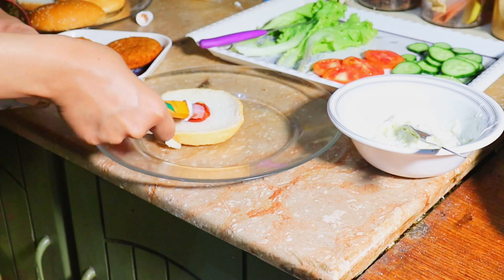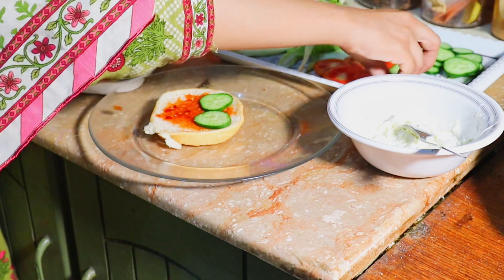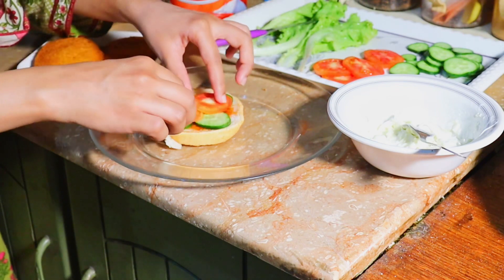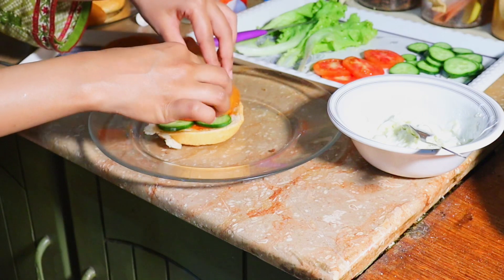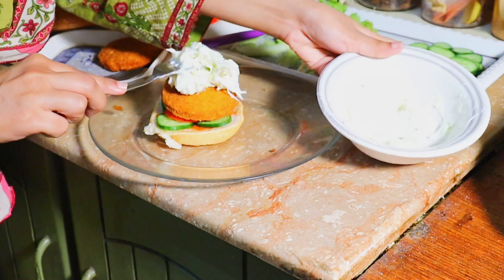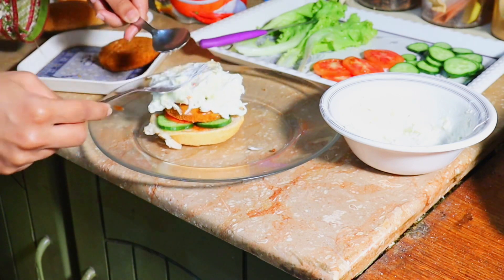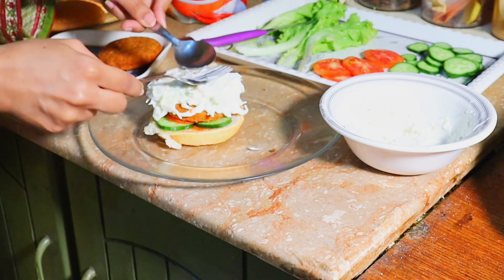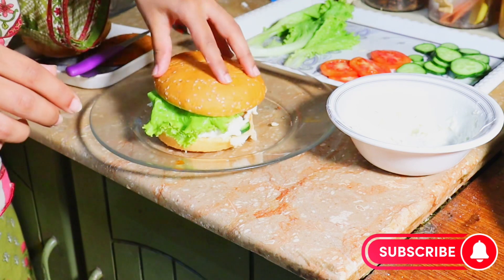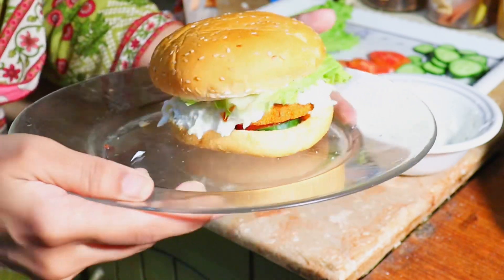I have a burger here. You can spread ketchup or chili garlic sauce on it — I like it. I don't like tomatoes much but I add 1-2 slices. After that, we place the chicken patty on the bun and spread the mayonnaise and cabbage slaw on top. Then I put the lettuce leaves on the burger. As you can see, it looks very yummy, crispy, and delicious.